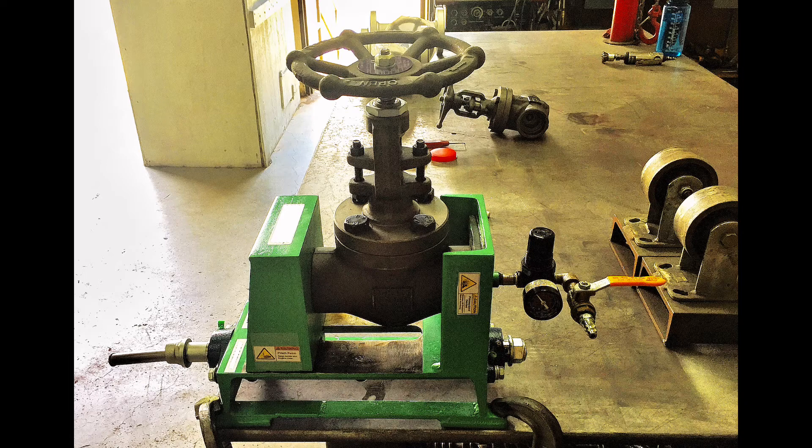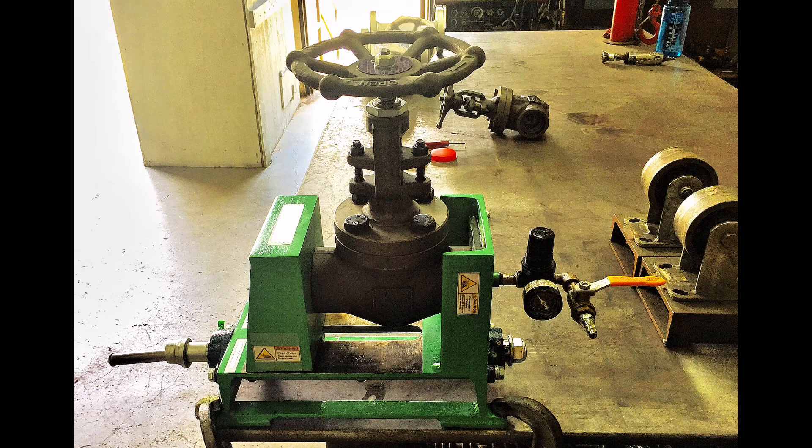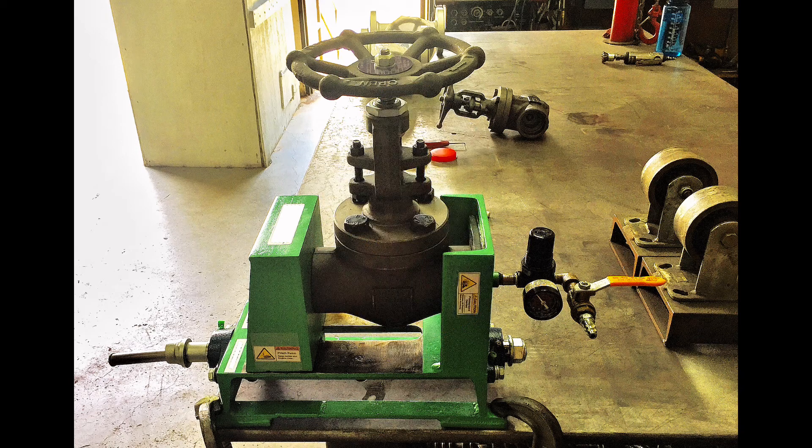The great thing about this leak testing device is it's small enough that you can transport it in a field service truck to a remote job site, or you can bolt it to your workbench permanently, or simply clamp it to your workbench with C-clamps. This is a great time and money saver because it reduces rework from defective valves that come from the factory, since you're able to catch the defective valve before it even gets installed.